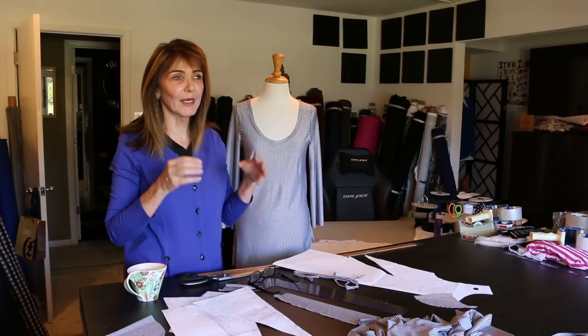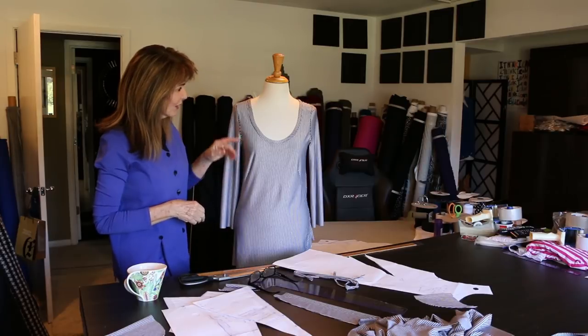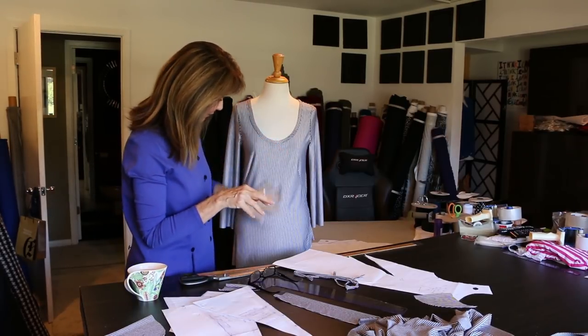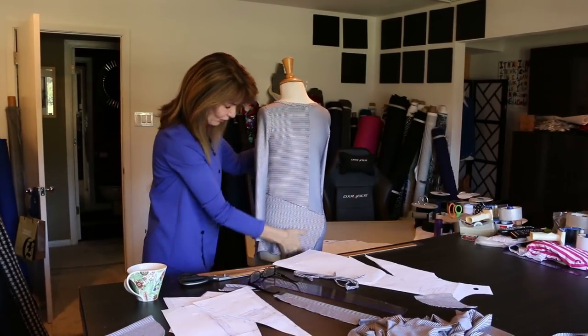I use that term loosely, because 'needed' is really not in my vocabulary, but I wanted a new shirt. So this is the cut-up tee. I've lowered the neckline, and I'm going to show you how to do that. Here's the front — I've sewn it all, and there's a reason I've sewn it all. I'm going to show you here in a minute.